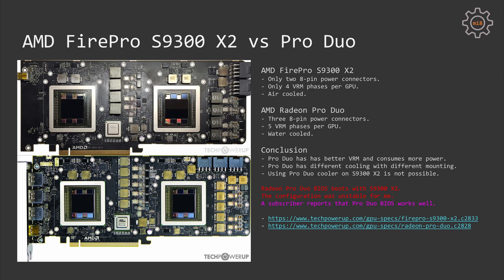Comparing the PCB design of the S9300 and Radeon Pro Duo, we can see that the Radeon Pro Duo has 3 PCI-Express power connectors while the S9300 has only 2. We can also see that the Radeon Pro Duo uses a 5-phase VRAM design for each of the GPUs, while the S9300 has only 4-phase per GPU.